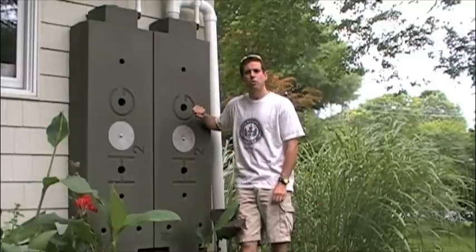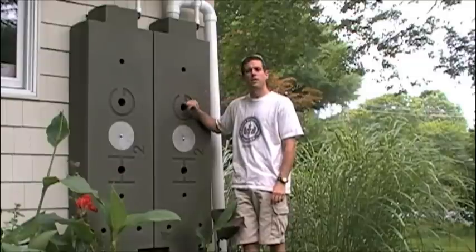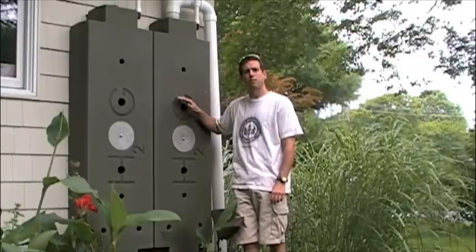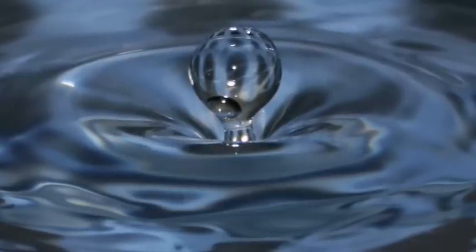Hi, my name is Ed Hammerly from NJ Renewable Energy. There are many ways to conserve water. Today we're going to be installing a water harvesting system for my home. Before we start, let's get an understanding as to why we're doing it in the first place.